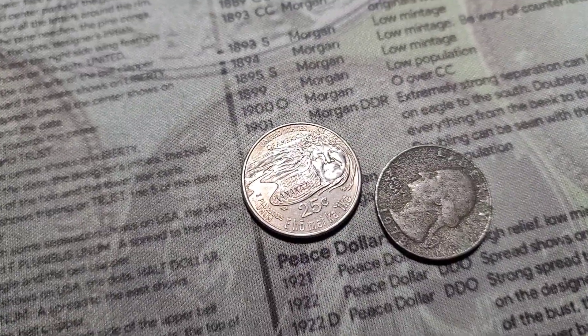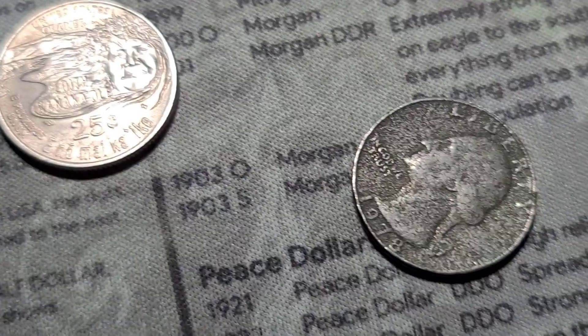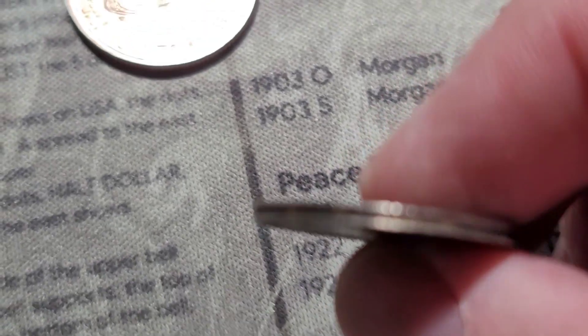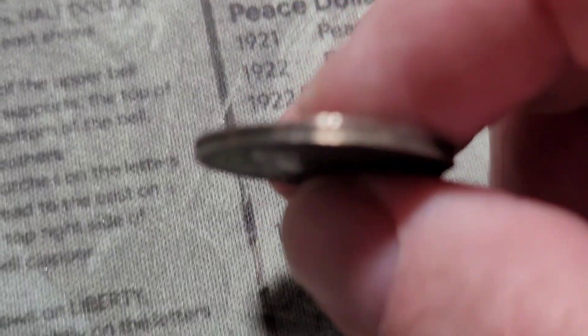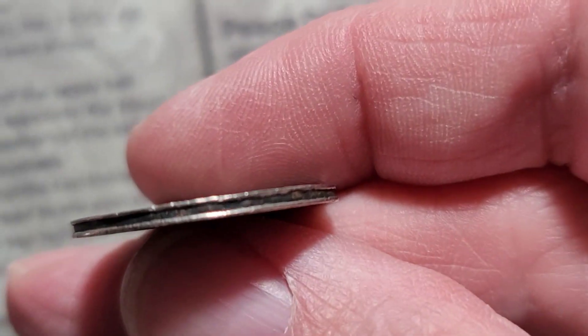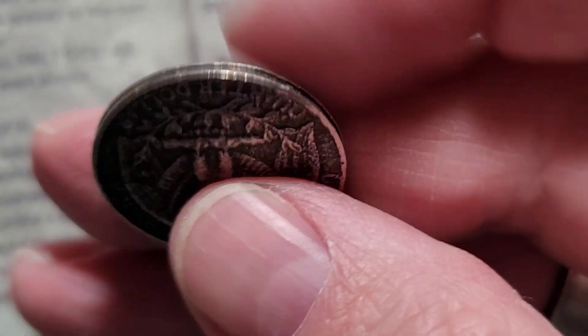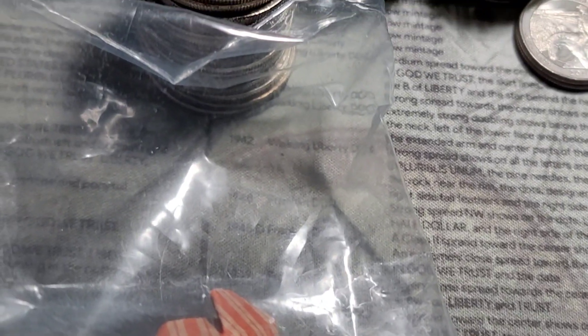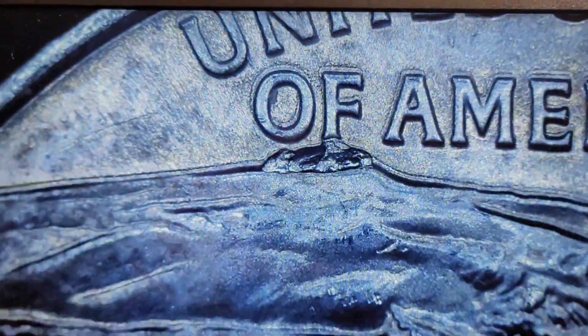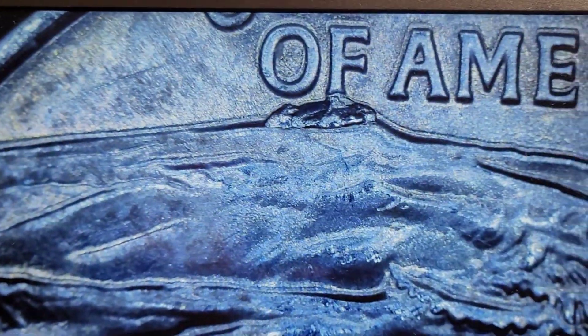The third roll of quarters gives us a Kanaka Maoli with a die chip — right here, just under the word 'of,' which is a pretty decent-sized die chip. Kind of looks like an erupting volcano. And then this 1978 quarter that looks like it was dipped in acid. You can see the rim — the copper is just worn out of it all the way around. We'll pull both of those aside. Two more rolls left.